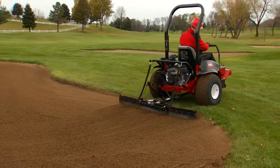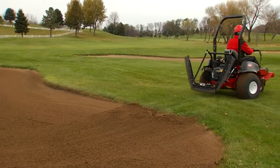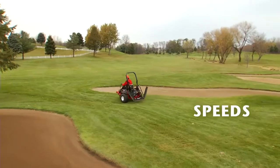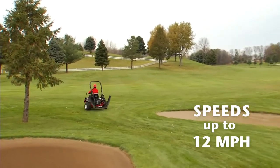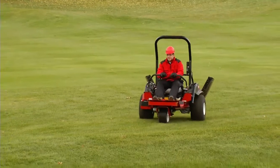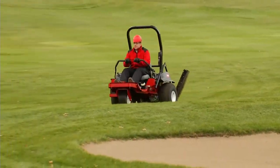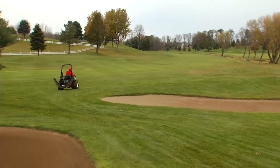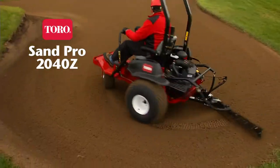without taking your hands off the controls, for simple and safe operation. Between bunkers, the 2040Z can really move. With speeds up to 12 miles per hour, you can get the job done up to 25% faster than an ordinary bunker rake, making it easy to stay ahead of golfers and shotgun starts.